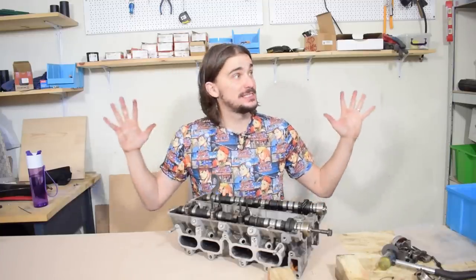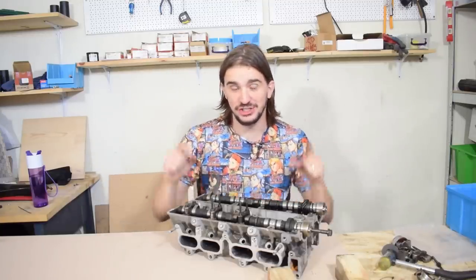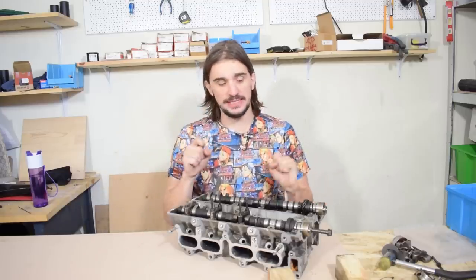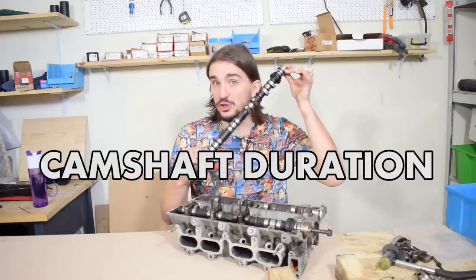What is up, engine heads? As you can see, today we are in the garage, and that's because I wanted to use my old junk cylinder head to demonstrate something very important when it comes to camshaft duration.